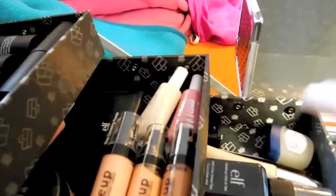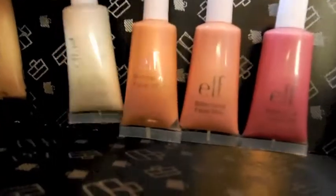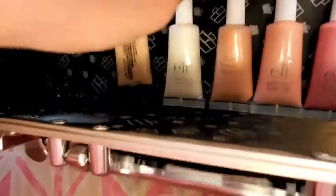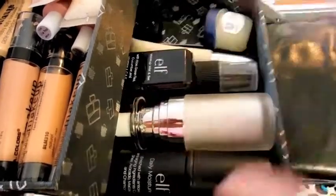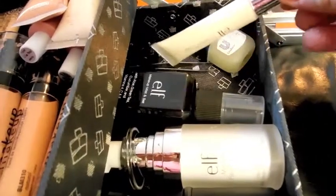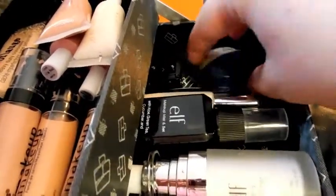And then I have four of these e.l.f. shimmering facial whips — in the shades Spotlight, Golden Peach, Lilac Petal, and Pink Lemonade. If you want to see swatches, they're in my most recent e.l.f. haul. On my next little tier, I have an e.l.f. moisture stick for the face in case somebody needs some moisture, an e.l.f. primer, an e.l.f. makeup mist and set, an e.l.f. eyelid primer, some tweezers, a dual sharpener with big and little, and a Vaseline lip therapy.